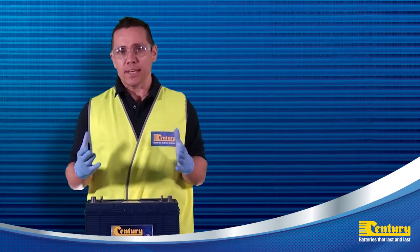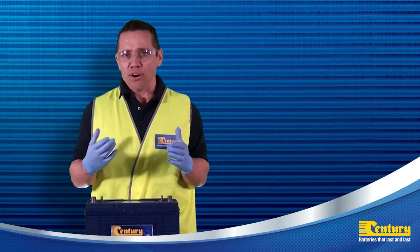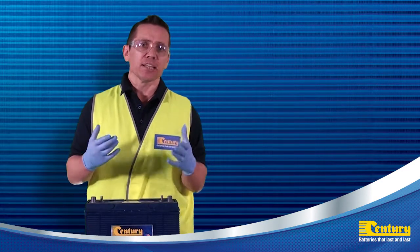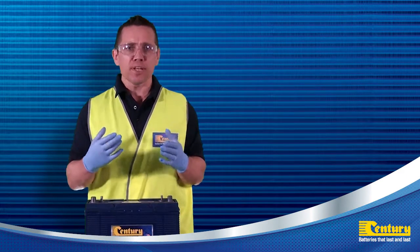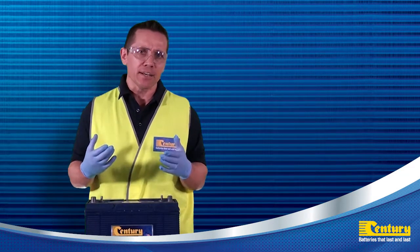Now that I've put on my PPE I can now begin by inspecting the battery for any signs of wear and tear or physical damage. Stones and debris in the battery tray can lodge under the casing, and if the battery is not secure, movement and rubbing against metal components can wear through the battery container creating a leak.